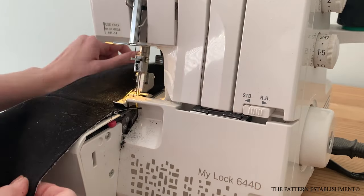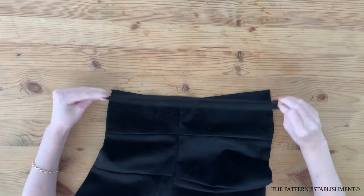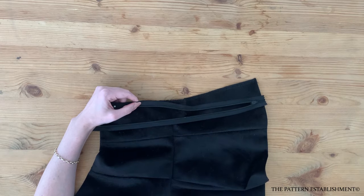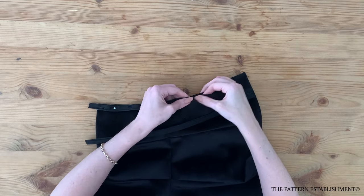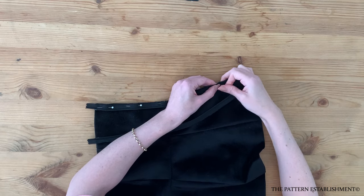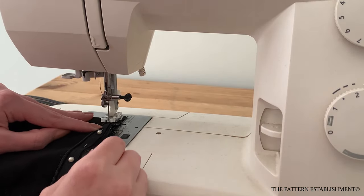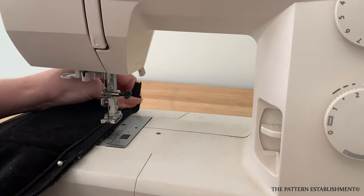Overlock each of the centre back edges separately. Open out the invisible zipper and match it up along each of the centre back seams. Pin each side of the zipper in place. Alternatively, you can use an open ended invisible zipper for the centre back edge if you are fuller in the hips and don't want to have to step into the garment — just make sure your zipper is long enough to span all the way from the top edge to the bottom edge along the centre back. Change the machine foot to the invisible zipper foot and stitch down each side of the zipper tape as closely to the zipper teeth as possible.